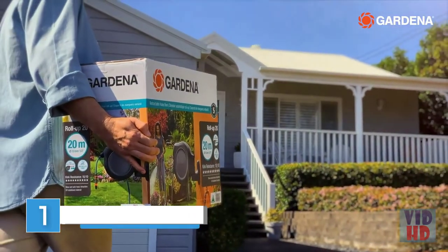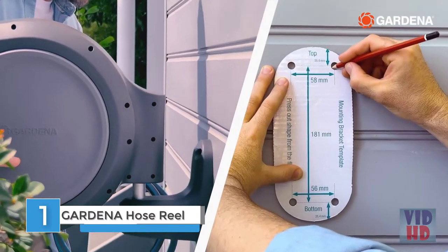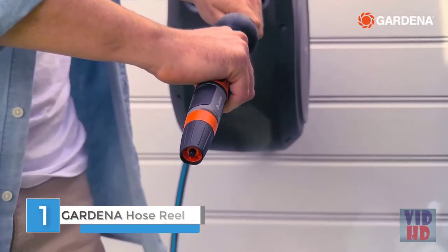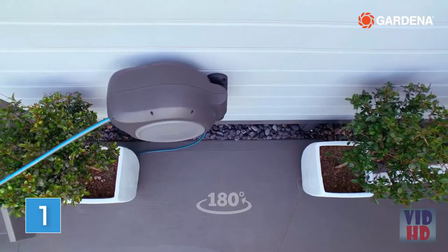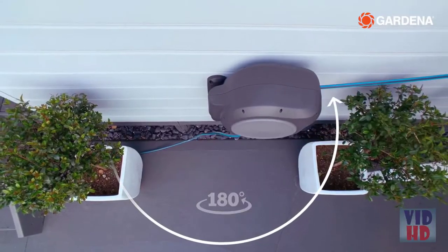Gardena's new retractable hose reel is easily our best. With easy installation, it's ready to go out of the box. Easy access to your garden, with our 180 degree swivel bracket and our stop and start anywhere hose pull.